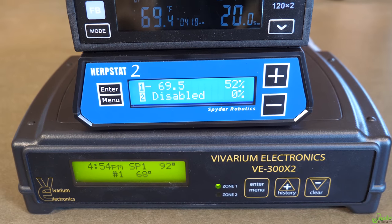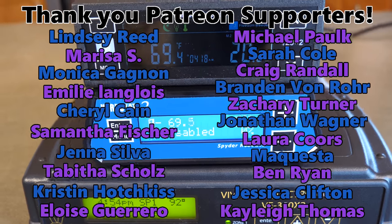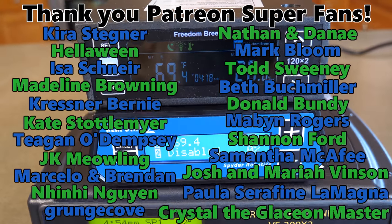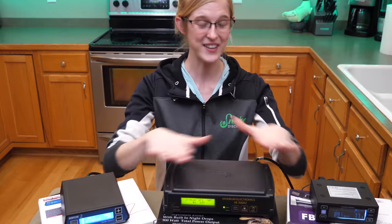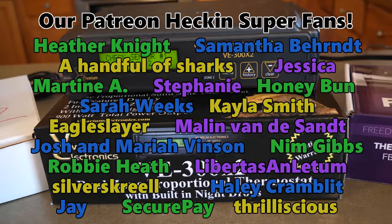Thank you everybody for watching today's video, and thank you to the Patreon supporters for backing this channel — it was your funds that allowed us to test these, crack them open and void our warranties, and learn as much as possible to come up with the most well-rounded video for you today.